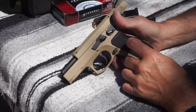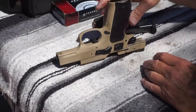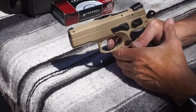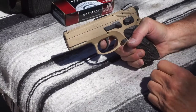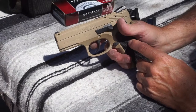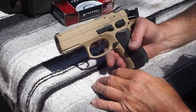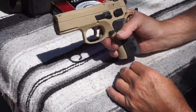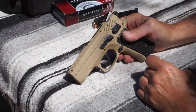Grips are plastic — I might check out VZ grips and see if they have any replacement grips for this, since custom grips look cool. The trigger is fair: single action is actually pretty good, double action is a little long but not bad. This design is patterned after the CZ 75, and if you've ever felt one of those, they're just fantastic in the hand. The finish and color are nice. The magwell is not beveled, and the magazine release is extended pretty well.